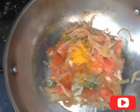Mix it. We add 1 tablespoon of salt and mix it. Add 3 tablespoons of masala.